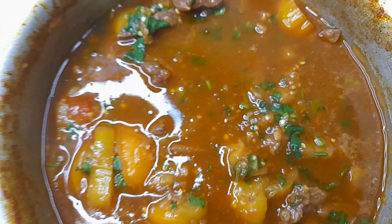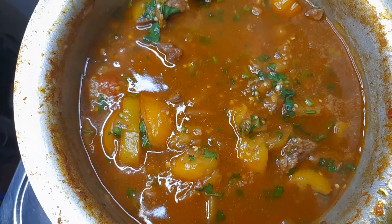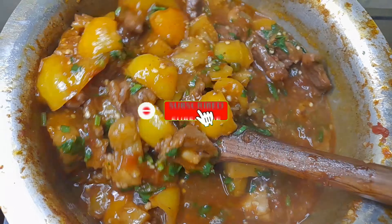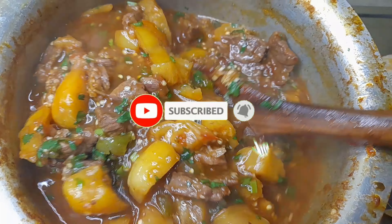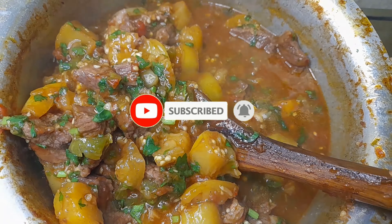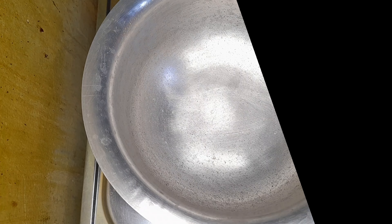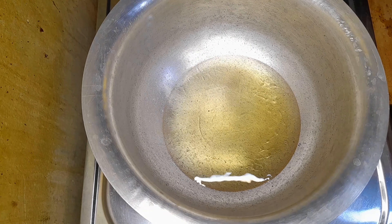Hello guys and welcome back to this channel, Holistic Bites. If you're new here, karibu sana. Don't forget to hit the subscribe button, press on the notification bell, and let's get to this video.